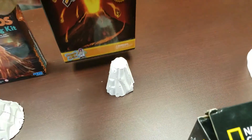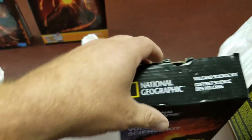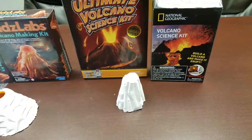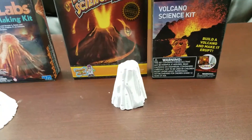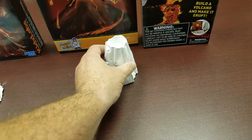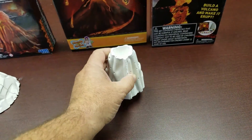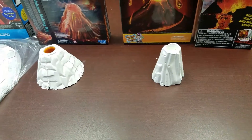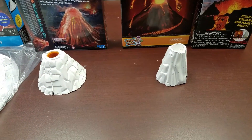Next we'll get on to the Ultimate Volcano Science Kit as well as the National Geographic Volcano Science Kit. This is really the exact same thing, just different packaging. This one is also a mold that you make — pour it in, let it sit, about 24 hours it's ready to come out, paint, and erupt.